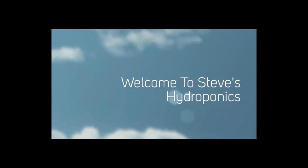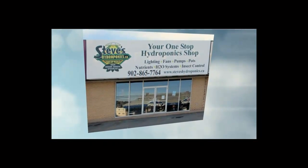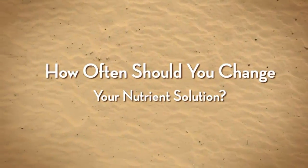Welcome to Steve's Hydroponics, your one-stop hydroponic shop in Sackville, Nova Scotia. How often should you change your nutrient solution?